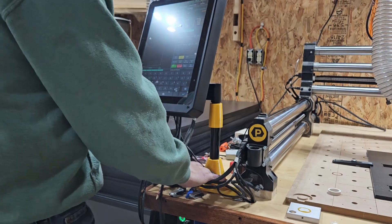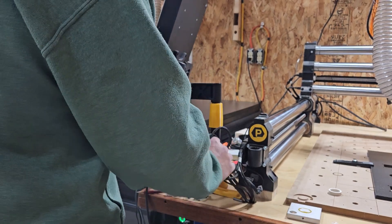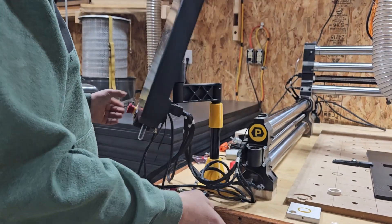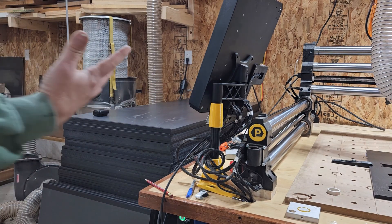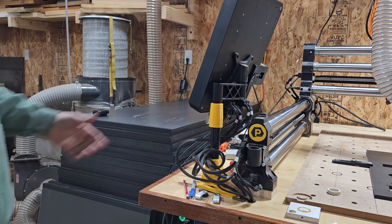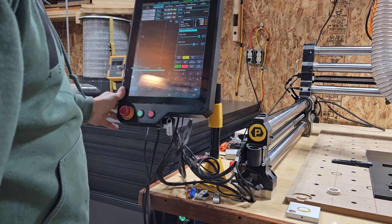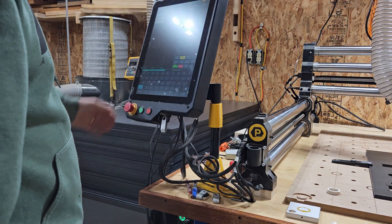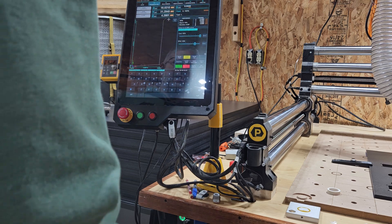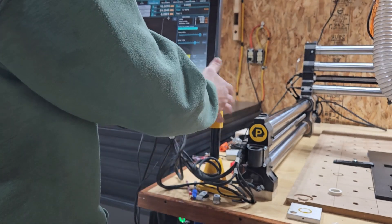We'll load up another file so you guys can see everything I've been using here today. This is in testing right now — this is our pedestal mount for the Masso controller. It mounts off to the side and you can put it anywhere within your cable length. This way it gets it out of the way of all the dust collector hoses. It has lots of mobility; you can push it all the way out of the way so it doesn't get bumped or hit. We're also working on another option with a more articulated arm and milling certain pieces out of aluminum for strength, because we don't want this crashing down to the floor.